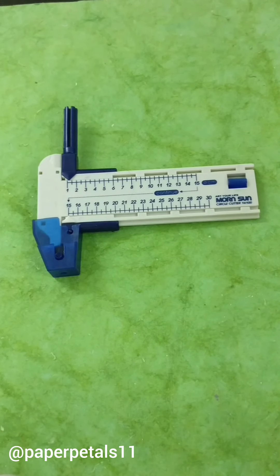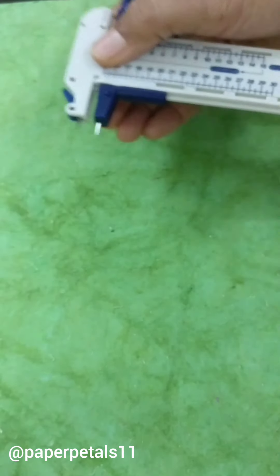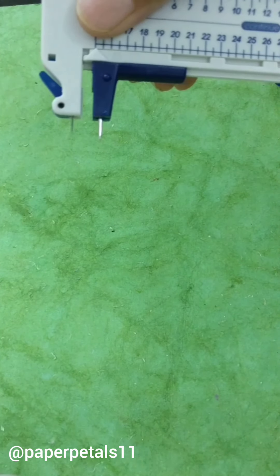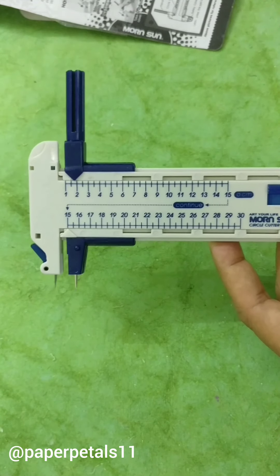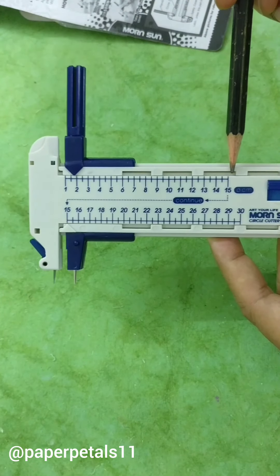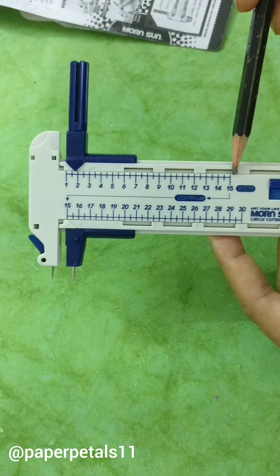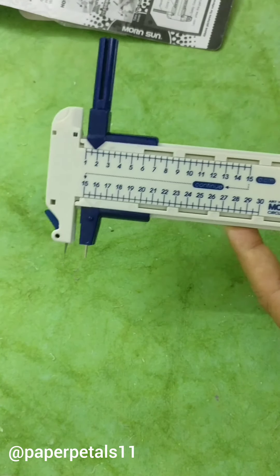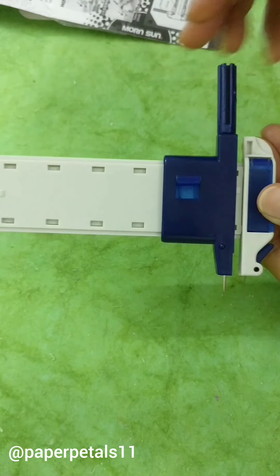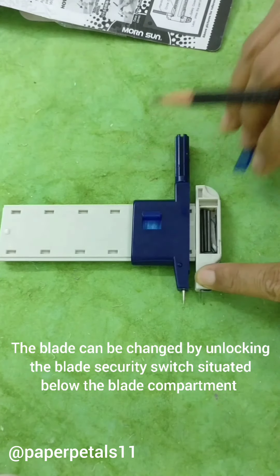To start with, this tool comes with a safety lock which we have to pull out like so. This lock covers the compass point and the blade which cuts the circles. I'll show you the features of this tool. This is the compass point. This is the blade. This is where you set the diameter of the circle. You can cut circles approximately up to 13 centimeters diameter. The blue pencil-like top is the handle of the compass and here is a small compartment which stores 5 extra blades.